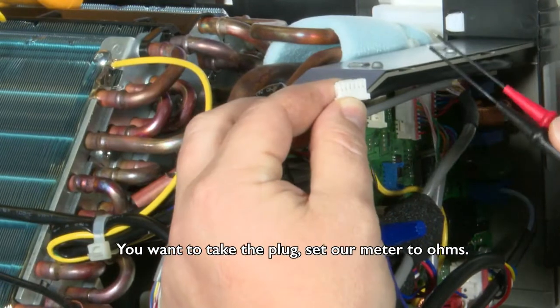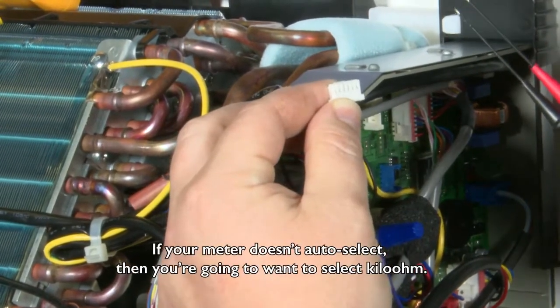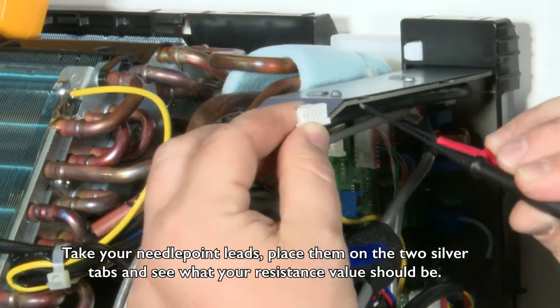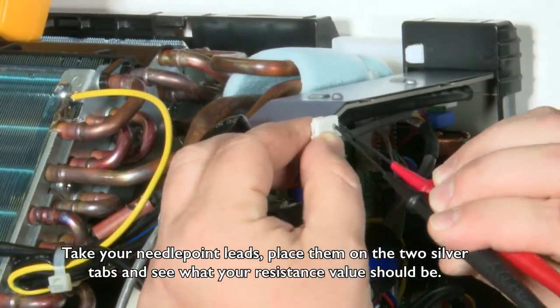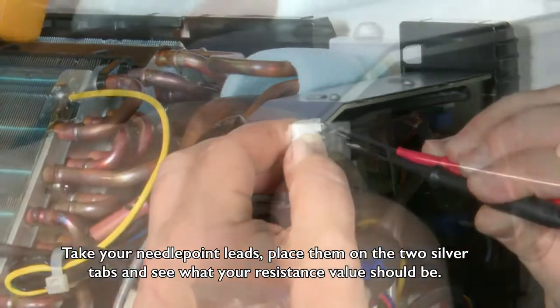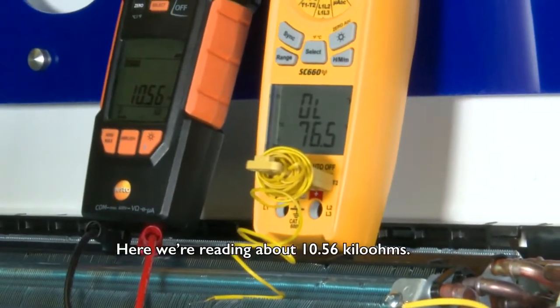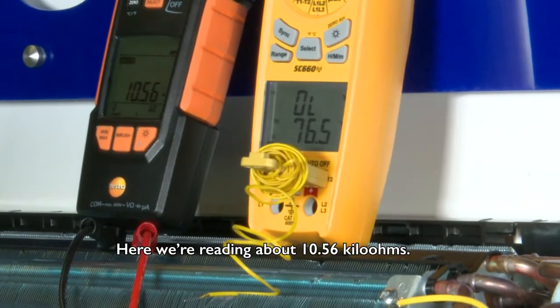Take the plug and set your meter to ohms. If your meter doesn't auto select, you're going to want to select kilo ohm. Take your needlepoint leads, place them on the two silver tabs, and see what your resistance value is. Here we're reading about 10.56 kilo ohms.